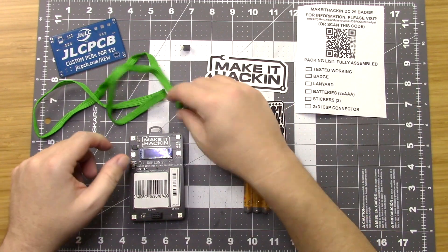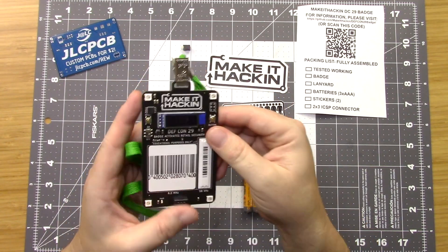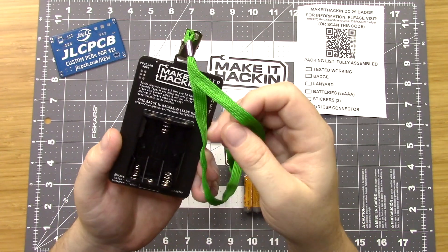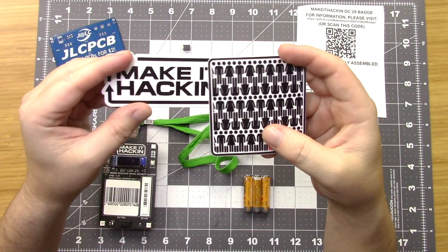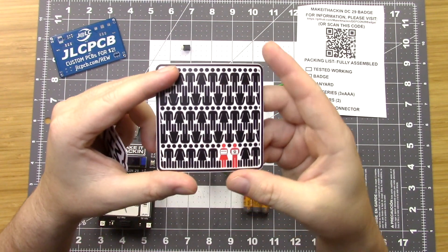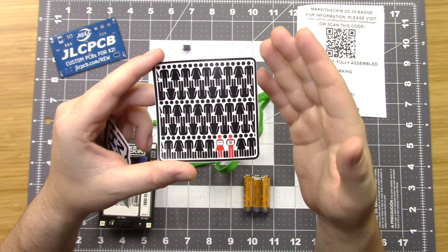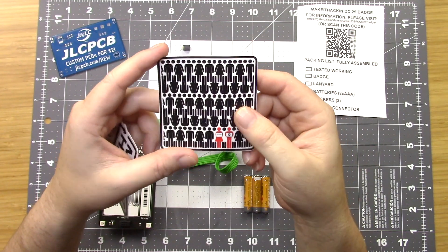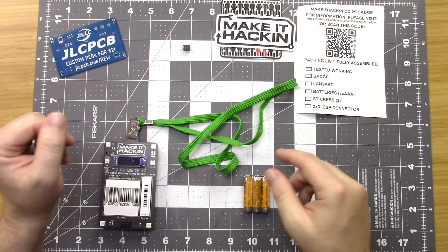We have a green lanyard here — it clips up onto the top like so. And then we have our Make It Hacking stickers. This is the general Make It Hacking sticker, and this is the one I created for DEF CON 29, which was for the DEF CON sticker contest. I won second place, so you can have those. Put them on your computer or whatever.